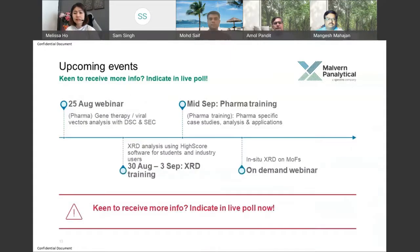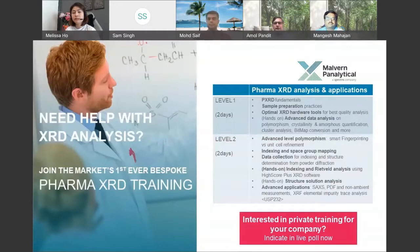If you are interested in our upcoming events — webinars as well as training sessions — indicate your interest in the live poll and we'll share more information. I want to give the floor to my colleagues Amol and Mangesh, who are the masterminds working with our collaborators and industry experts in XRD and pharma.